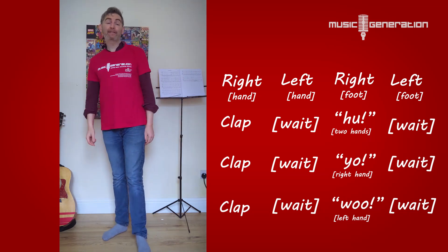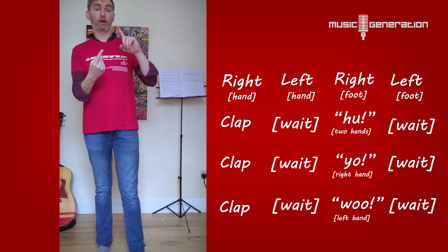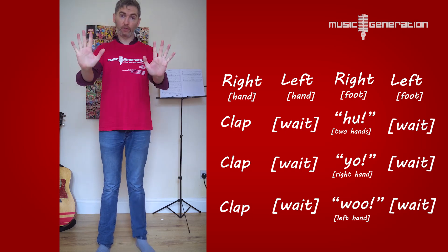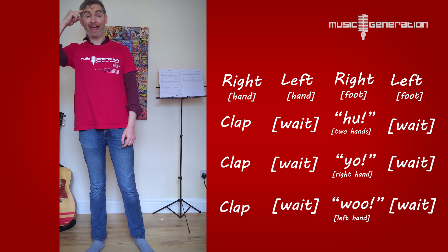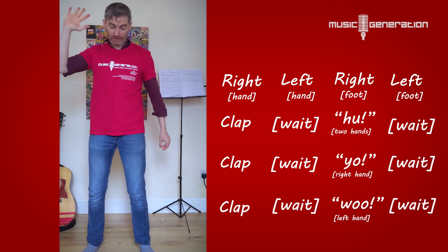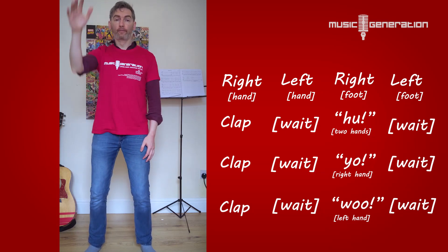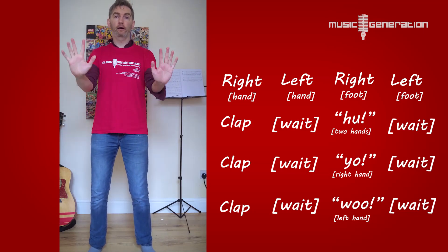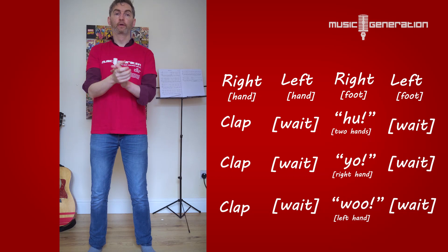I'm going to do it again. This time I'm not going to say all the words — the only words I'm going to say are huh, yo, and woo, just when I'm doing that thing where the hands meet in the middle. Everything else I'm just going to do. Keep the words in your head, because that will help you remember the order of them. Hold up your right hand, we're going to get started. I'll count one, two, three, four. One, two, three, four. [routine performed] Huh. Yo. Woo.